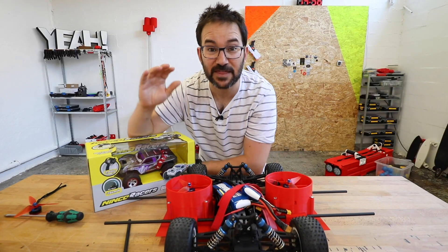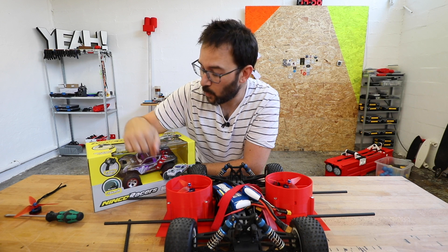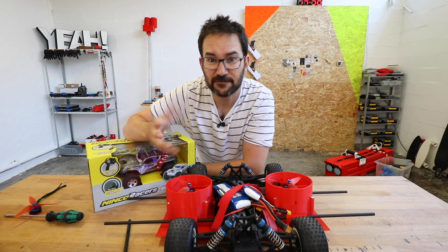So to check if my theories are correct, we are going to make a small scale test with this small RC car — really tiny — and see if it works.